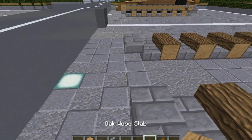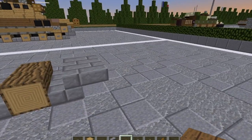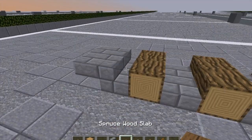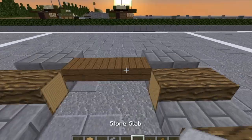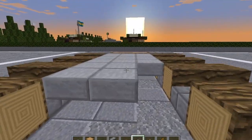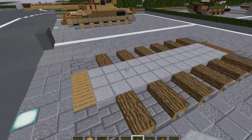Then we're going to go to the front of the vehicle. We're going to take our Oakwood slabs and do three across right here as top slabs. Then we're going to take our Sprucewood slabs, come to the back, and put top slabs down three across. Then we're going to take our stone slabs and fill up the whole inside of the floor here with top slabs of stone slabs. And there we go — that will finish off that whole bit.